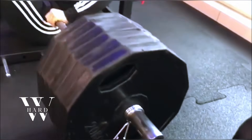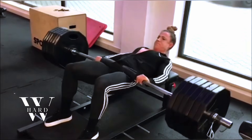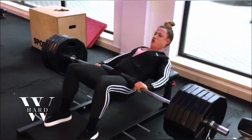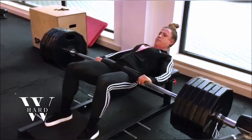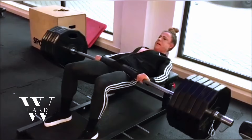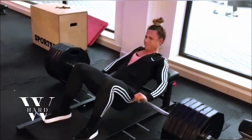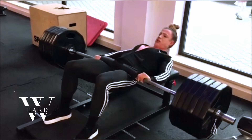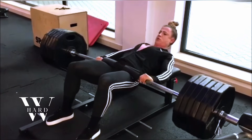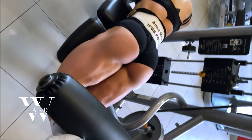Barbell hip thrusts are an essential part of Anna's glute-building strategy. This exercise directly targets the glutes, and when performed correctly, it can help you build the round, firm shape that many strive for. Anna performs three sets of ten to twelve reps, focusing on squeezing at the top of the lift to fully activate the glutes. The barbell hip thrust is a top-tier glute exercise, helping to isolate the muscles in a way that many other movements don't. If you're serious about growing your glutes, this movement should definitely be a staple in your routine.